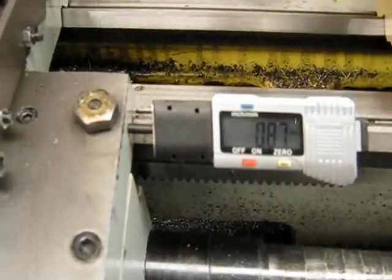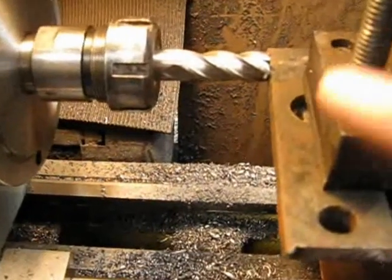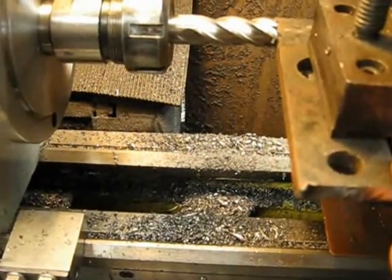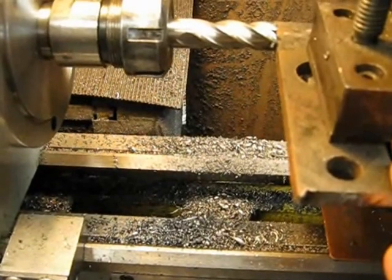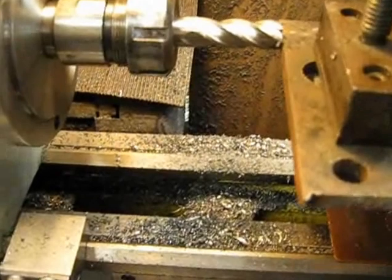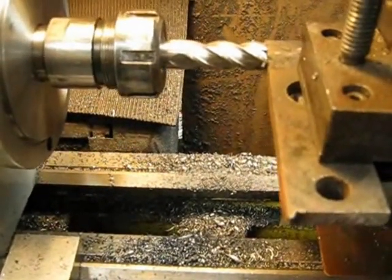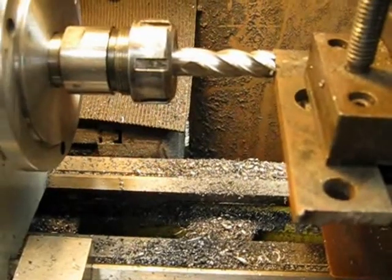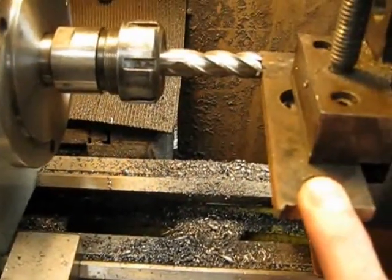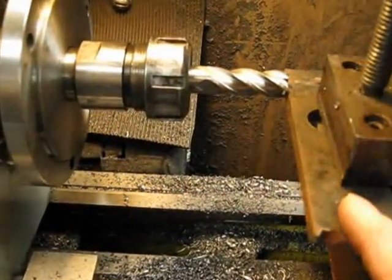What you do then is come back to your job, loosen your clamp, and move whichever end you want in or out so that you get it close to where you think it should be. Lock it down and then repeat the process again. After a couple of goes, you basically get the same zero point at each end of the job, which means the job is parallel to the cutter and it's 90 degrees to the ways.